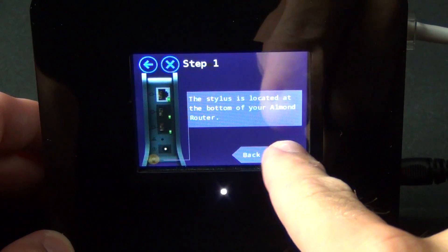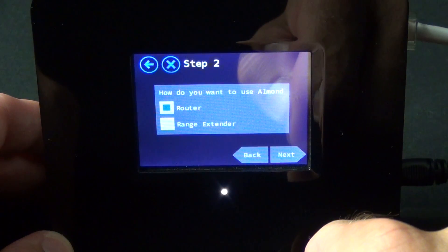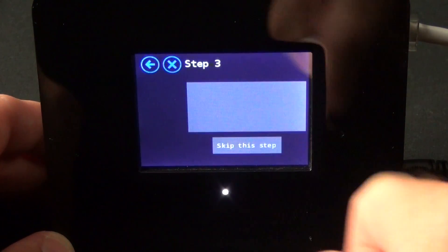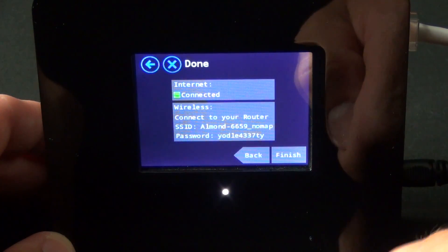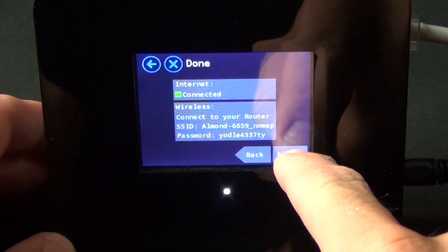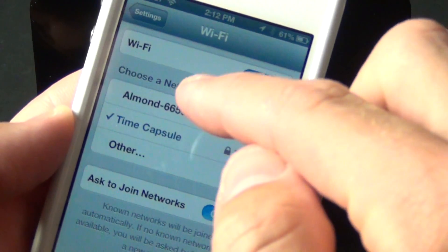It's asking us to grab the stylus, but we're going to skip that and go to next. Now we have two options here — we can set this up as a standard wireless router, or as a range extender. Let's go with the router. Go to next. It found my internet connection, so let's go to finish. That's all there is to setting up the wireless access point. In fact, if you go to your device, you can see the Almond network.